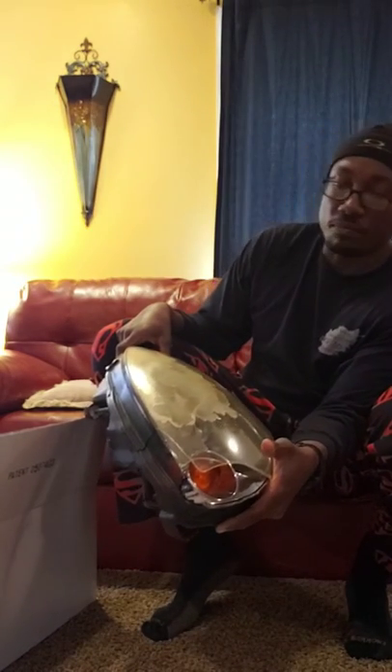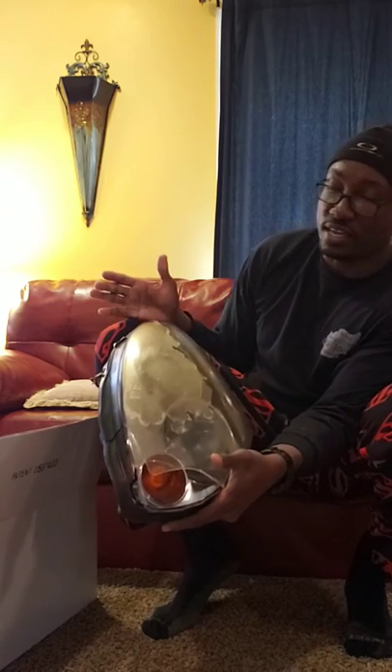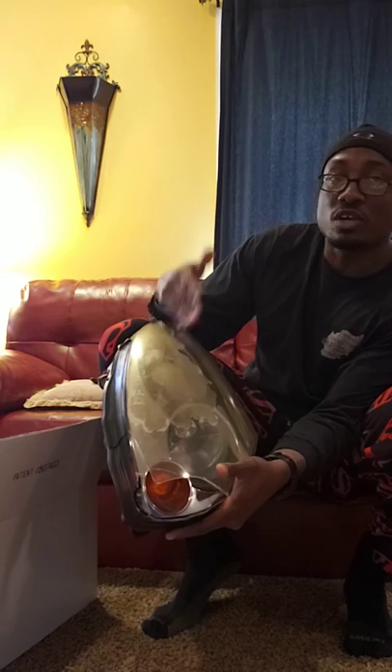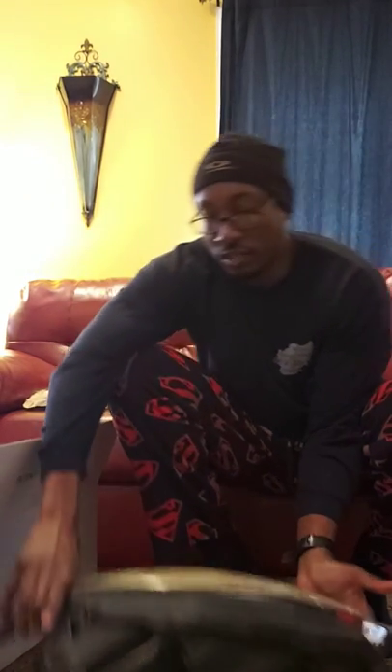I had a front end collision in December and they was like, 'Man, your car totaled.' It wasn't totaled, it just had a lot of miles on it. I know how to fix it. So what I'm doing now is I bought me some new lenses. I went and got me some new HID lenses.